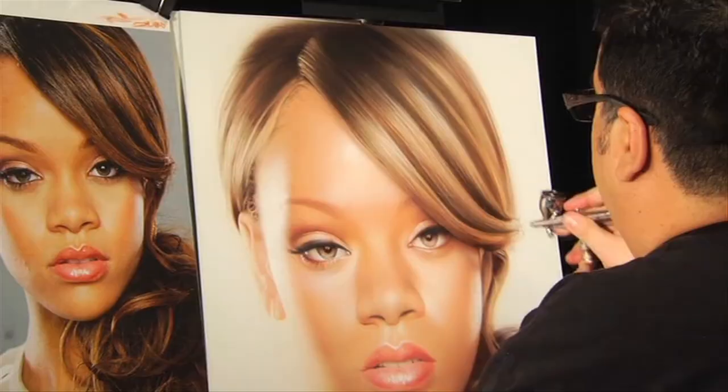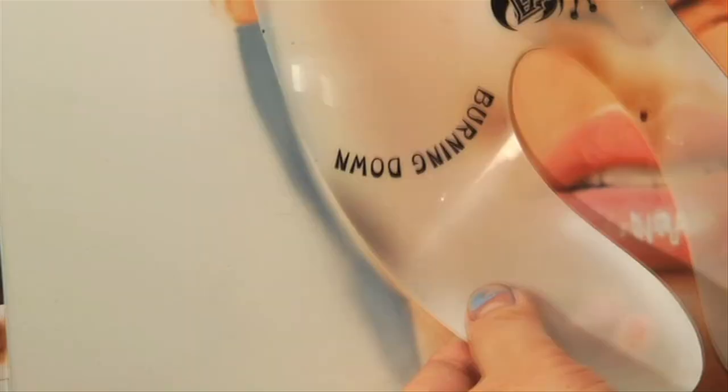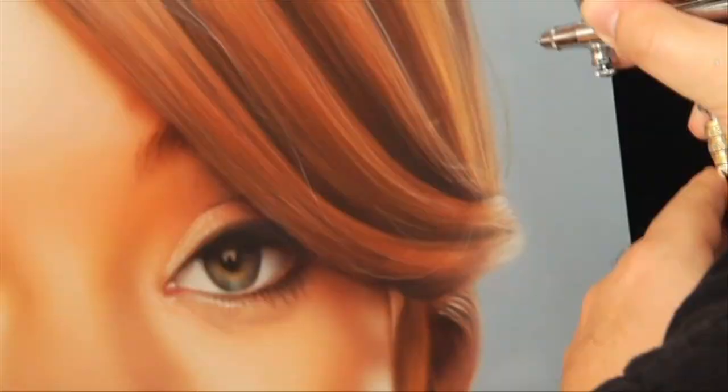I want to get that nice golden brown look, and I want to start getting some tints in her hair. And now I'm going to do the background — I'm going to start with a little bit of coverage with the shield, and then I'm going to go into freehand.